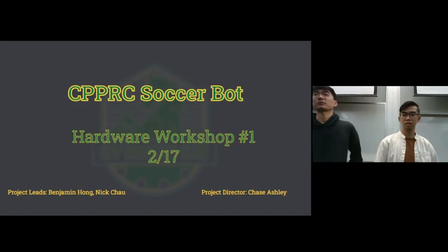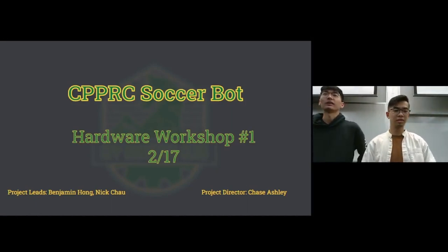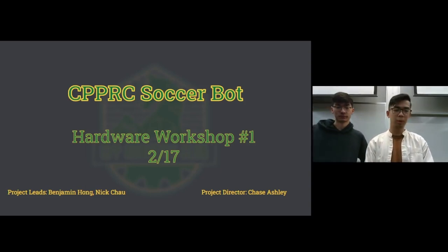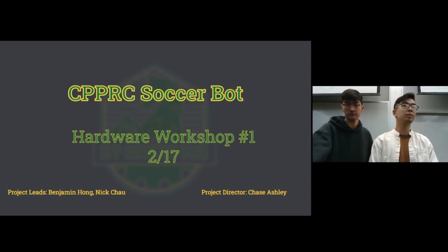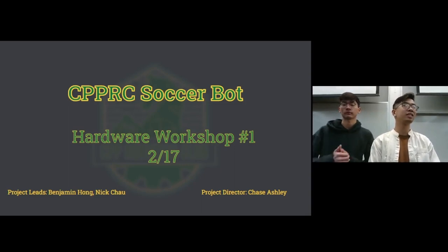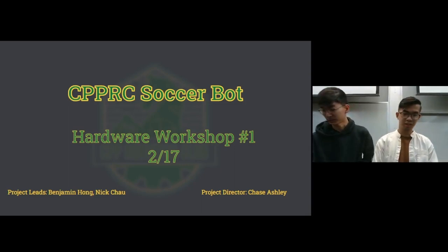Good morning everybody. Welcome to the Soccer Bot Hardware Workshop number one. My name is Ben. I'm Nick. We are both final year computer engineering majors at our school. So if you have any questions about classes regarding this major, just let us know.